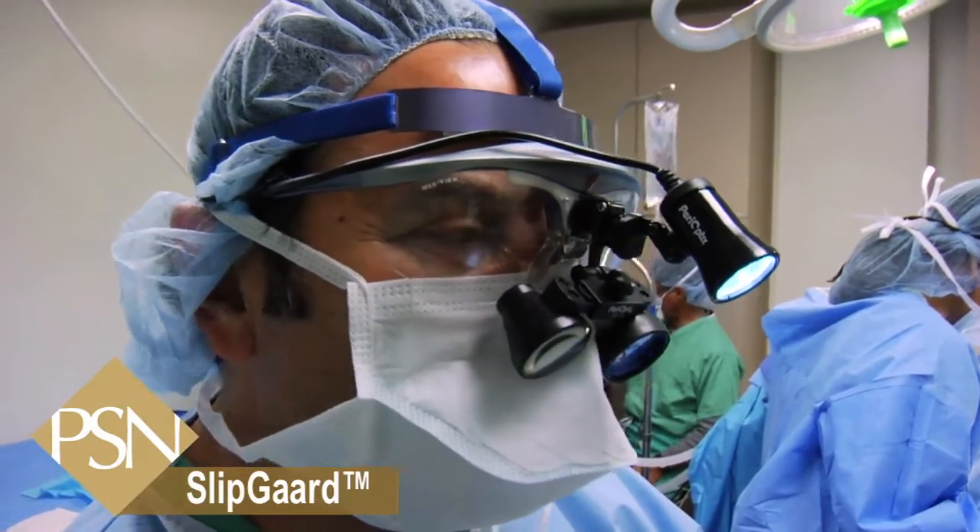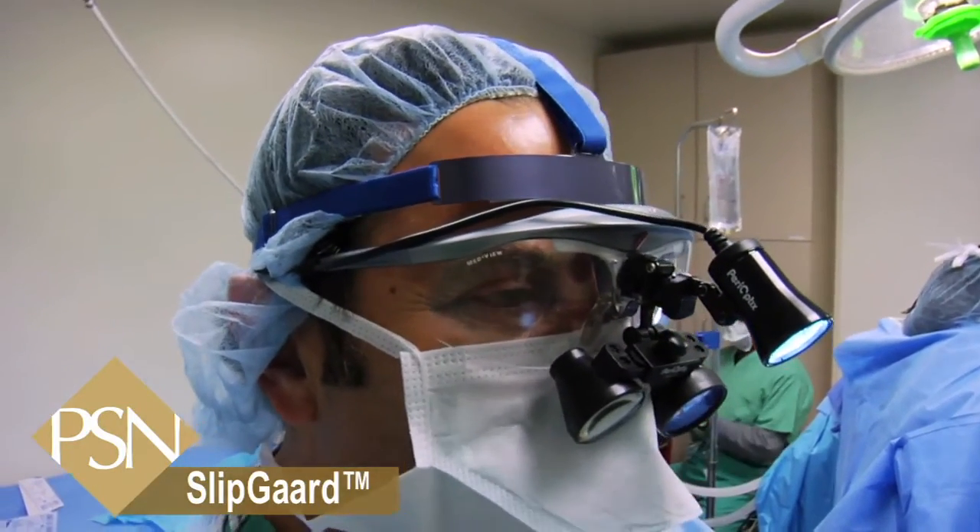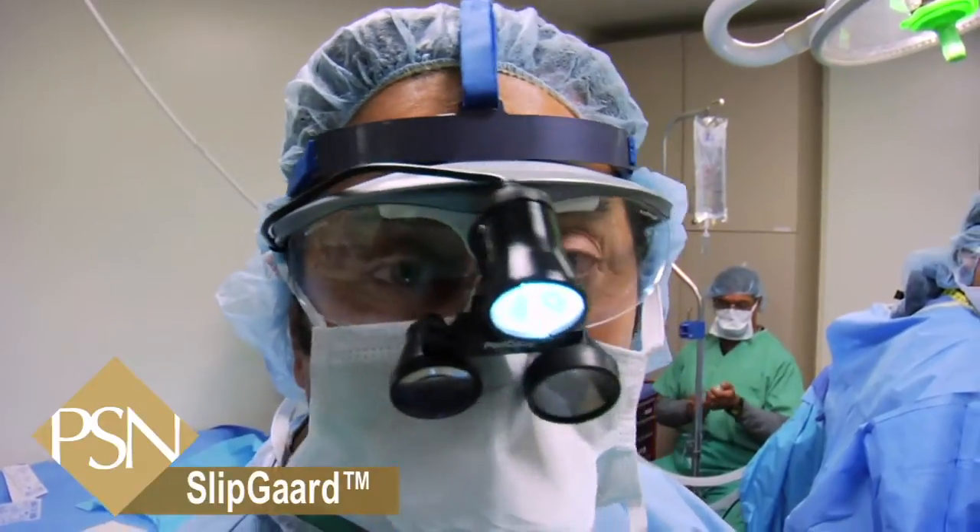So what's great about this is it's keeping all the pressure of the headlight and loops off my nose.